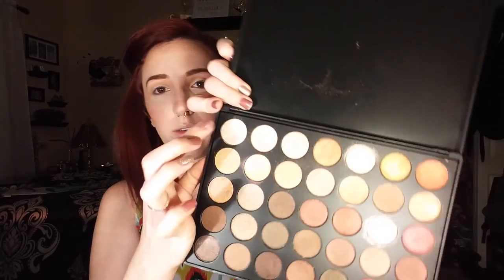Now I'm going to go into the 35OS, which is the same palette but with shimmery shades instead of matte. I think I'm going to start out with this towards the inner corner. Whoa, that's a lot — holy crap, that's like white. And then I'm going to take this pretty shade right here — it feels like it's wet, but it's not — in the middle.